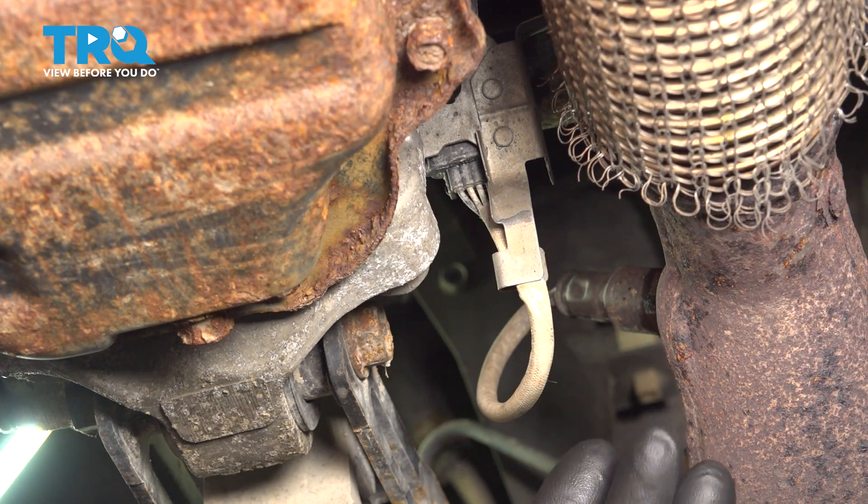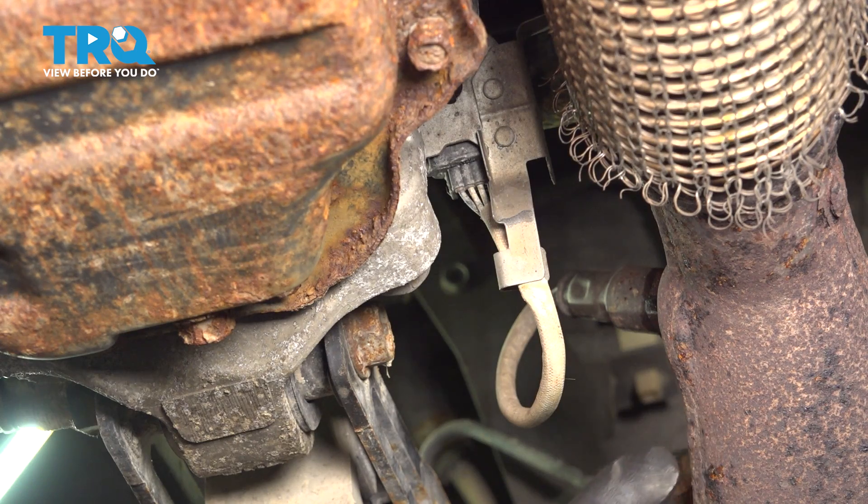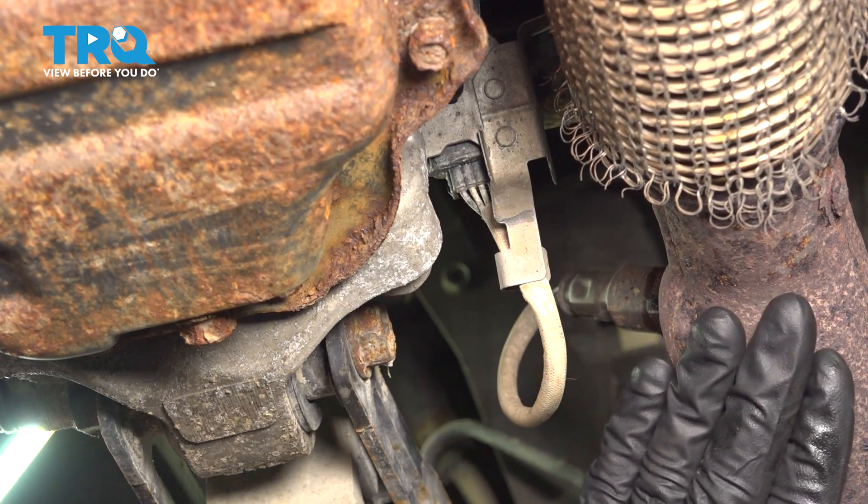Now that you have the shield out of the way, we're going to be looking for the downstream O2 sensor. Obviously it is attached to the exhaust, so you want to make sure it's cool to the touch and your vehicle has not been running in a while.